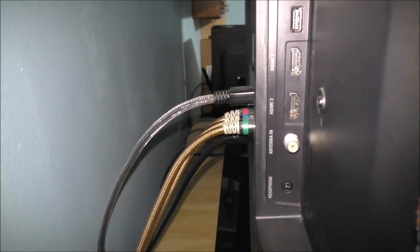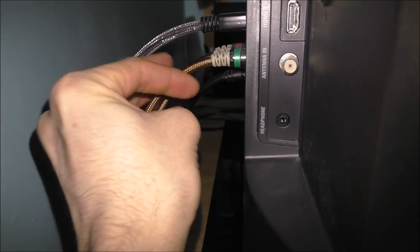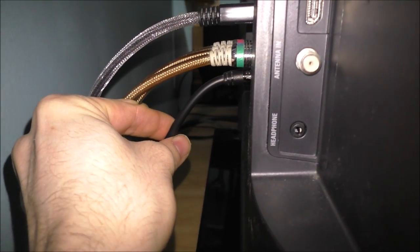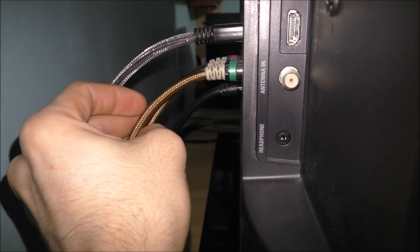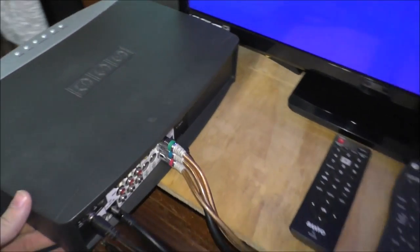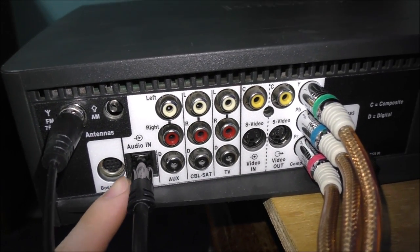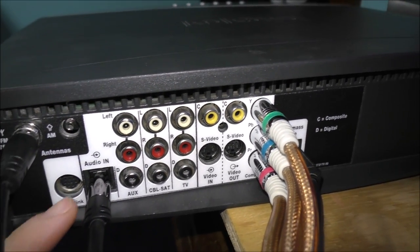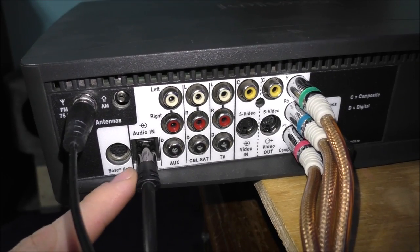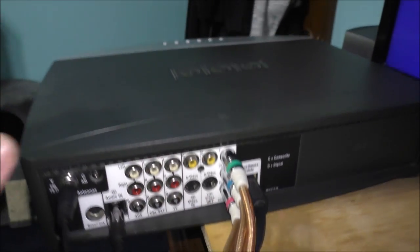On the back of my TV, I have my component cables — the red, the blue, and the green. And this cable right here is my digital cable going out to the Bose. And this component cable is going out from the Bose to my TV. I'm going to turn you over here so you can see what it all looks like. This is basically everything here — some digital and some analog connections. This is my digital signal right here, or the audio connection. This is component, and this is supposed to be a digital signal as well.